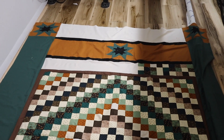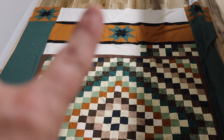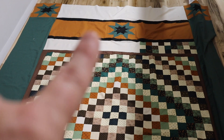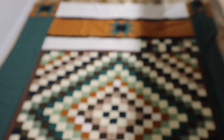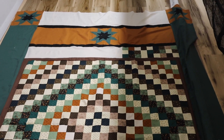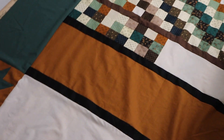I added two 10-inch borders — the burnt orange and the white — to that already 6-inch border that I had. I used my AccuQuilt to make the stars, and I added a couple of black borders in between just to break it up a little bit.